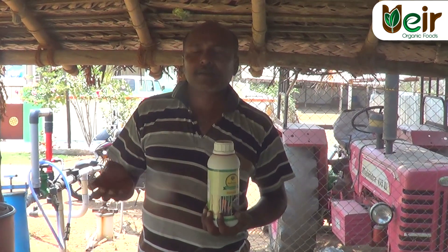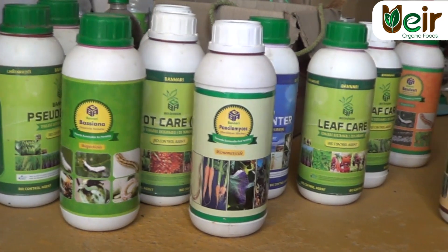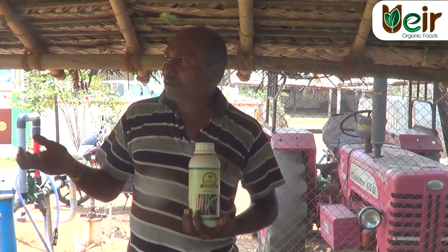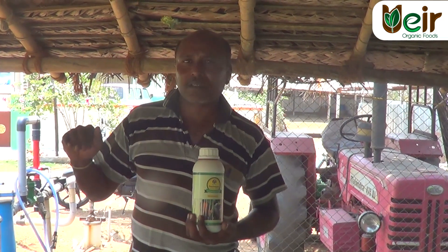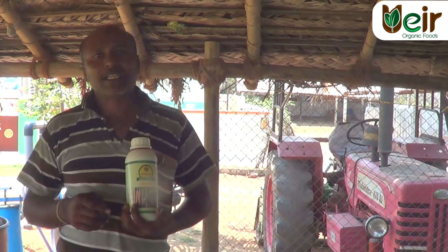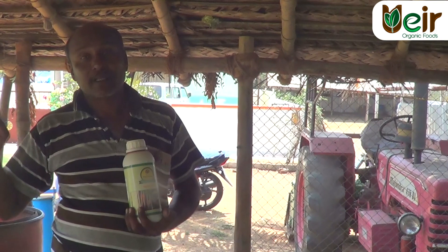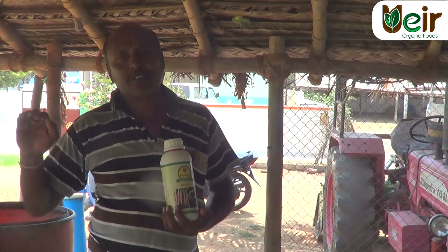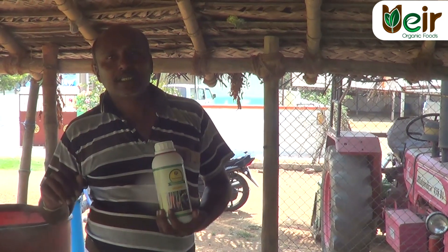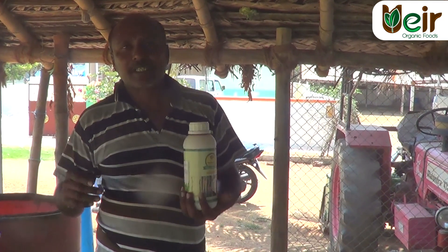Seat the oil and oil. We use sprays with oil and oil. We have to spray the panchagavya in the panchagavya.